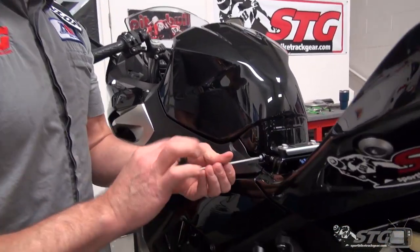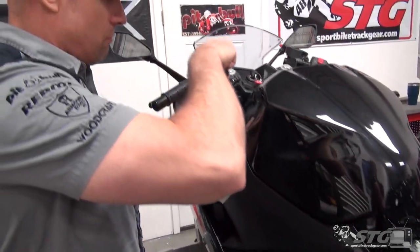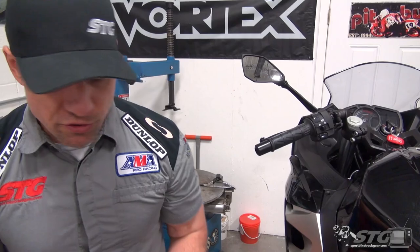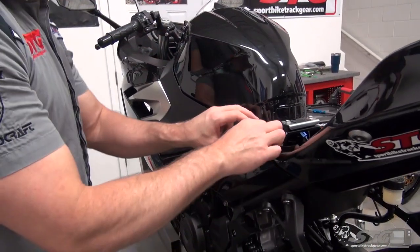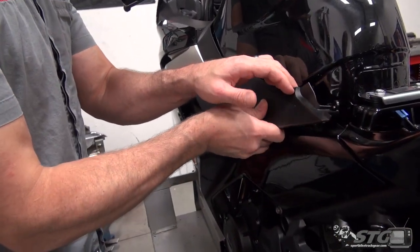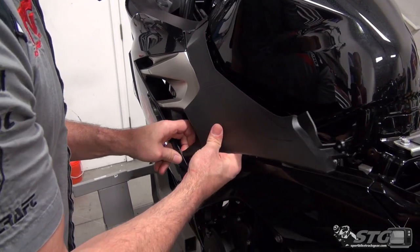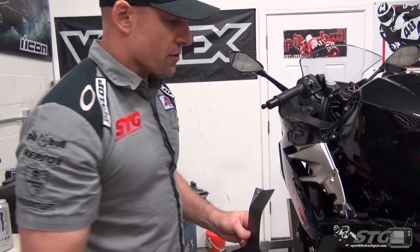As you would expect, we've got a mirror image on the other side. The side fairings are the most important to know how to remove and reinstall — that's something you'll need for simple maintenance, installing an exhaust, stuff like that. The front fairing is one you realistically don't take off very often; that's something if you're doing race bodywork or have had a crash. But the most common are certainly going to be these trim pieces and the side panels.